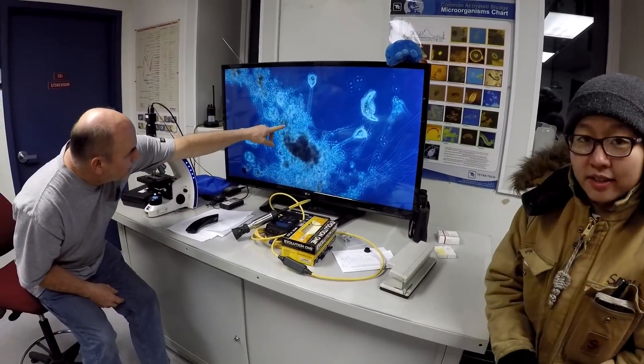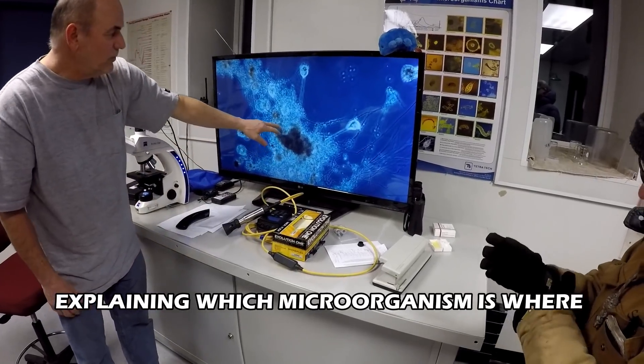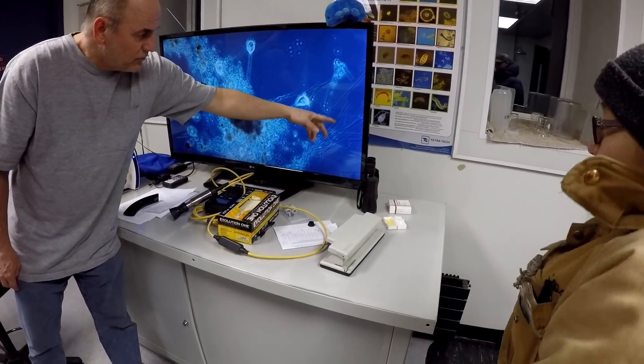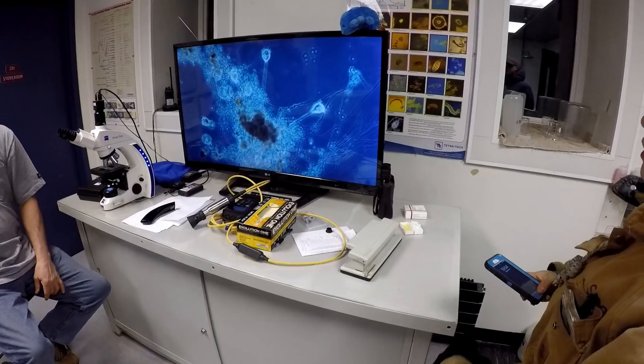There's a bunch of floc-formers there — those are all good guys. That's your food there. The bad things are these little strings. That guy over there is called filamentous, and he's a good bug.